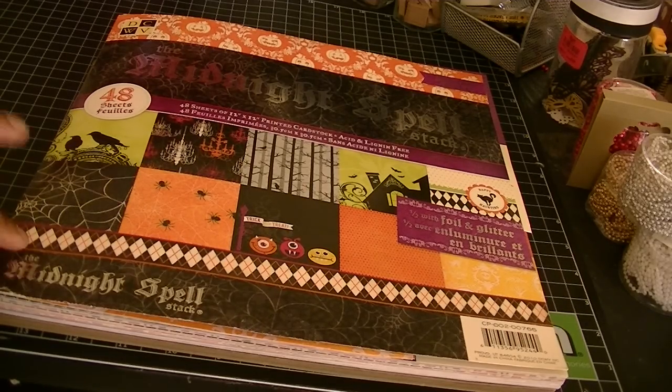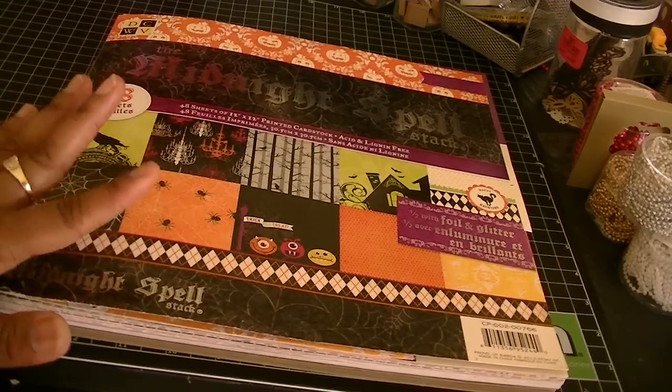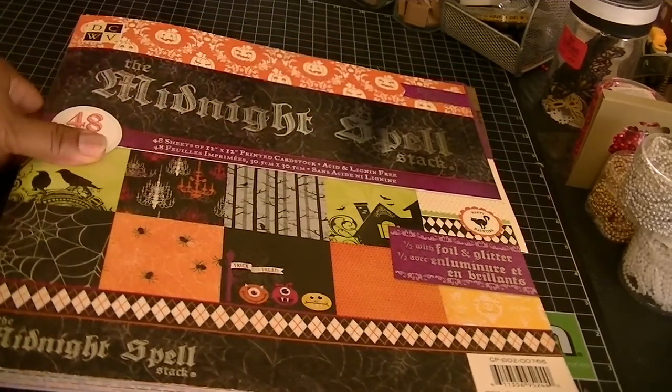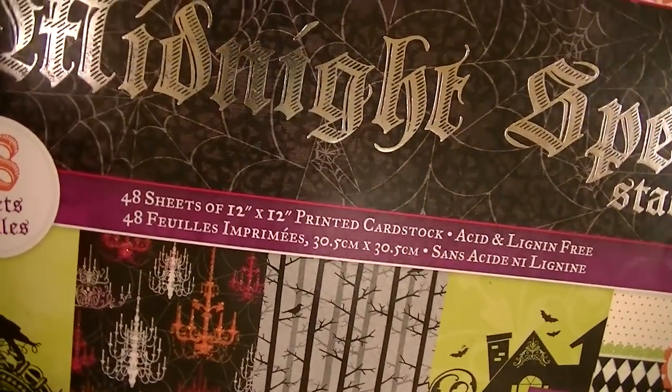So I made a tag. Let me share with you the paper stacks that I used first before I get into that, because I'm notorious for forgetting. So I used the DCWV stack, the Midnight Spell stack.